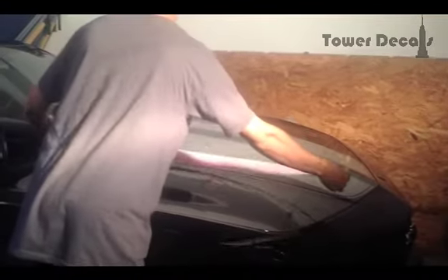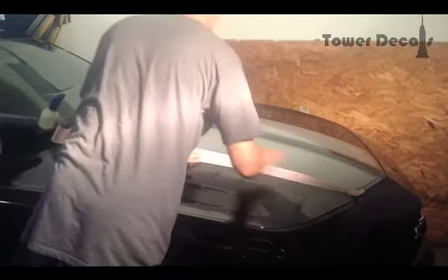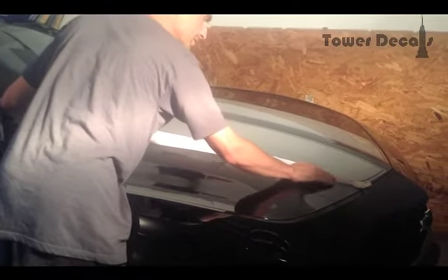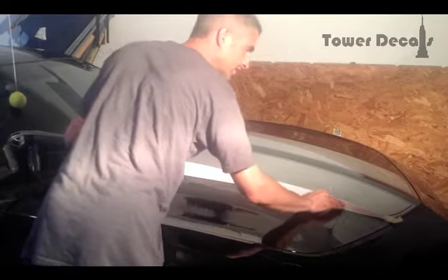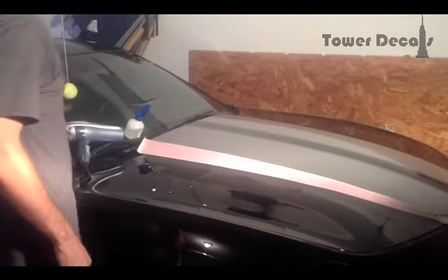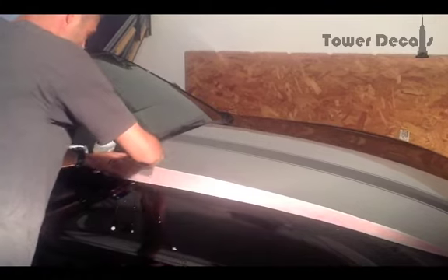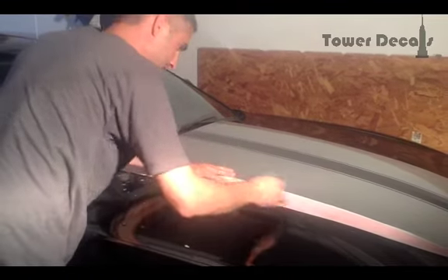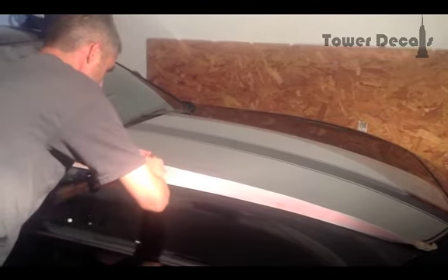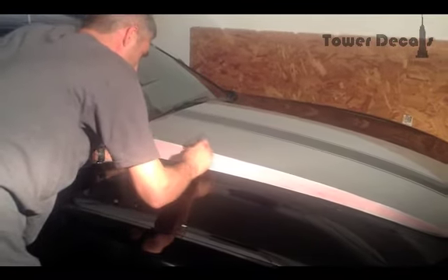Now I'm going to lay it right where I want it. Once you get it laid down there, you're going to get it somewhat lined up. You'll be able to move this around and adjust it as we go, so don't worry too much about having a perfect line right off the bat. I'm just trying to get it to run right with this cowl here and down towards the front. Now take your squeegee and work your way down. This decal is going to want to move, so hold it in place and work the water out from the top down as you go. Do one area at a time and position as you go down. As long as you get all the water and soap out from underneath, it's going to be just fine.